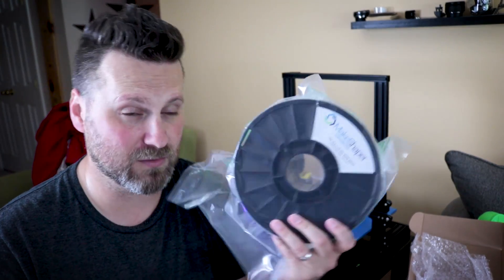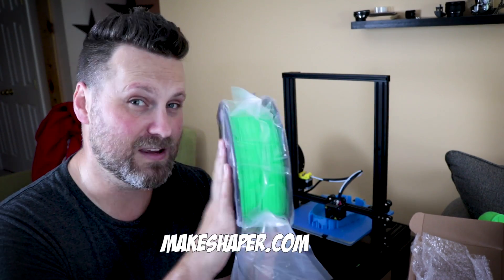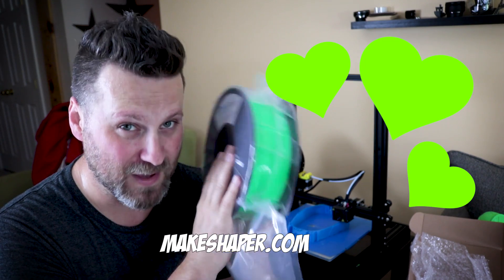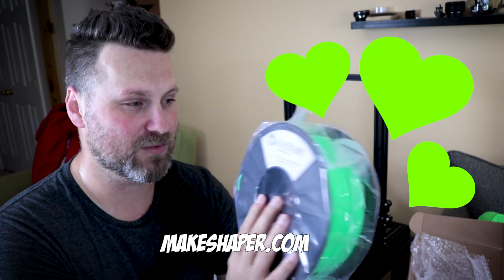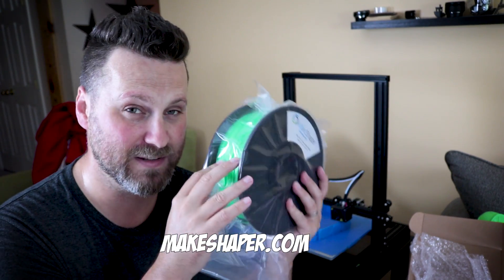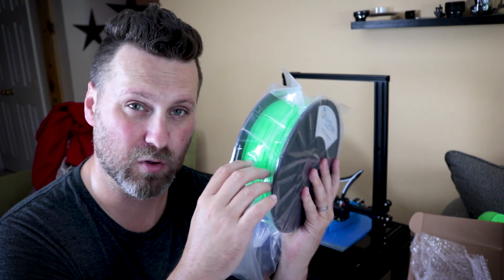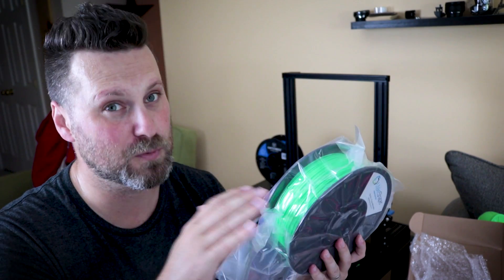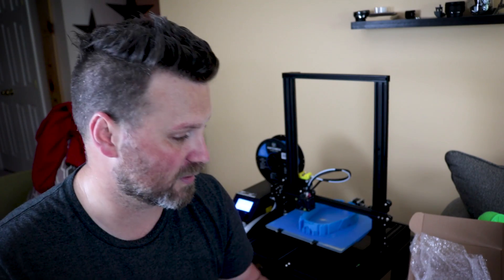Some of the other PLAs that I also work with is MakeShaper. This neon green PLA from MakeShaper is probably my favorite PLA to work with — I just absolutely love the color. It's this bright neon green, which is really hard to pull up on camera, but it is just an amazing color and it prints super smooth on pretty much all of my printers.